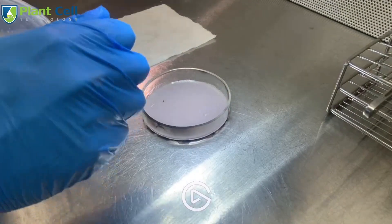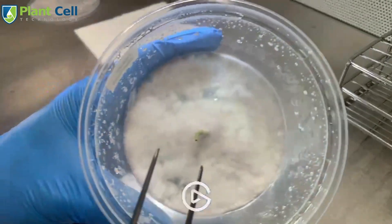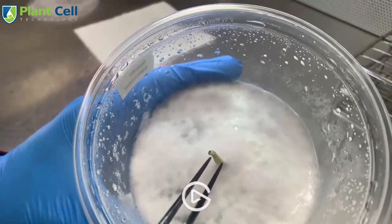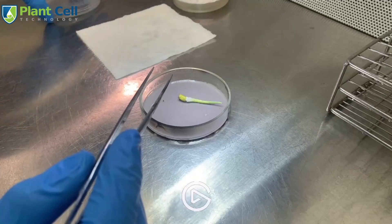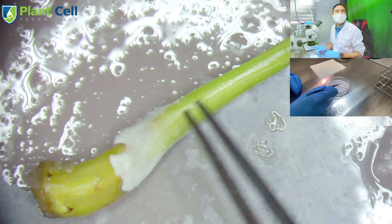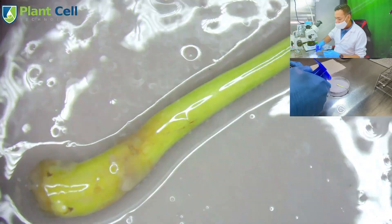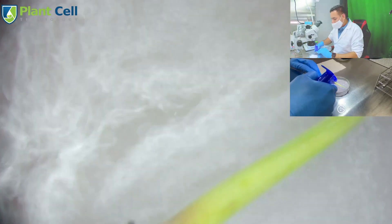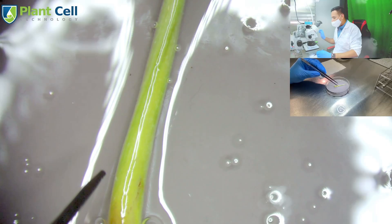Let me take the plant out and give you a better close-up. You can see how contaminated it is — this happened super fast, very aggressive contamination. I just need to carry all of this and I want to use 70% isopropyl alcohol. I'll just spray the plant with alcohol, that's all I'm going to use.